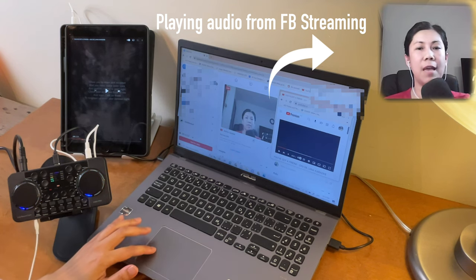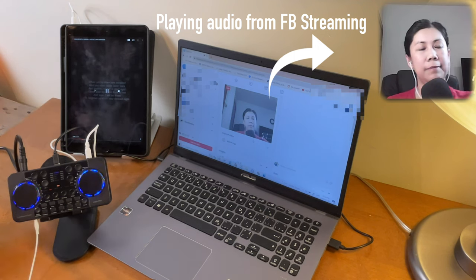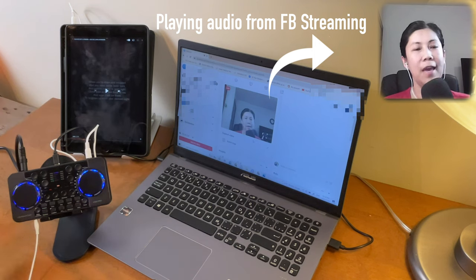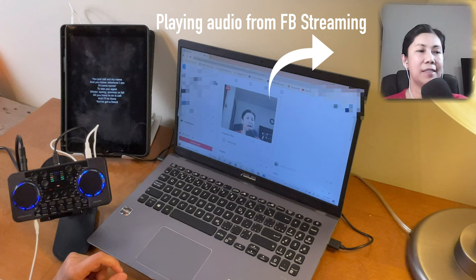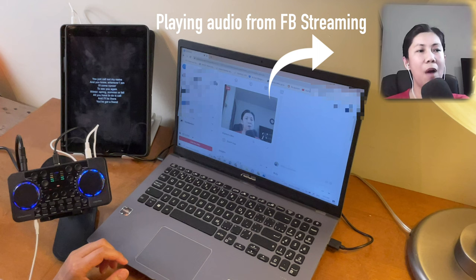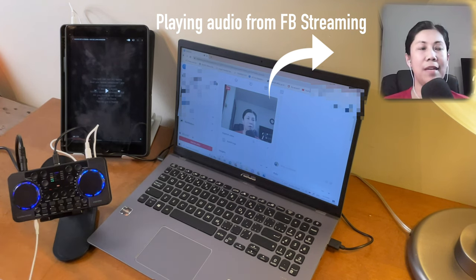Now let me give you a sample using the background music from the iPad. Let's play it and check the volume level, then give it a short sample. There you go — that's how simple it is.